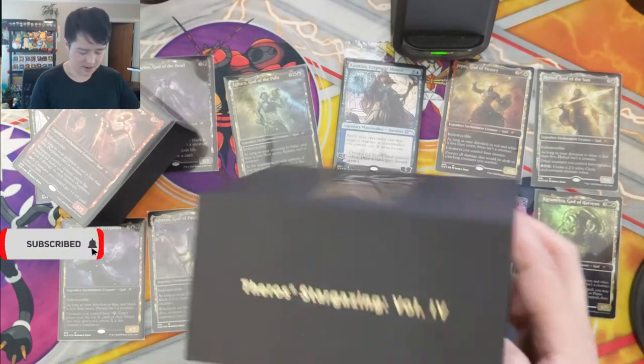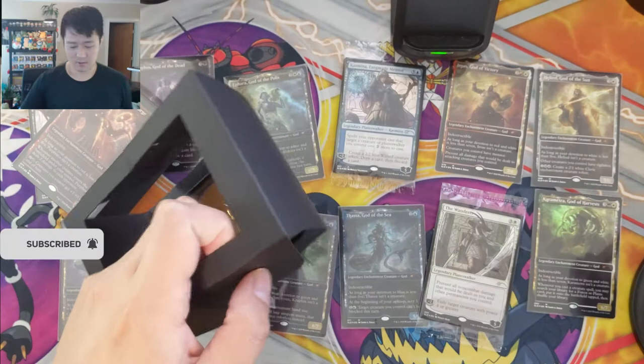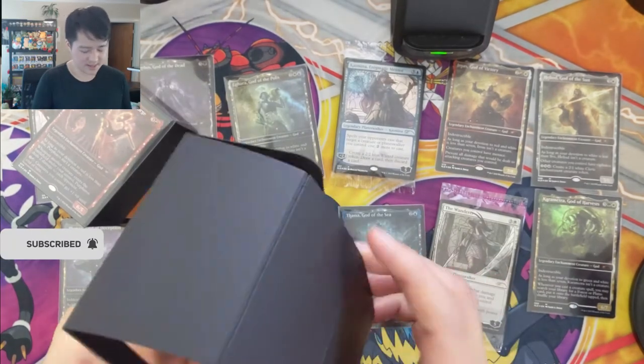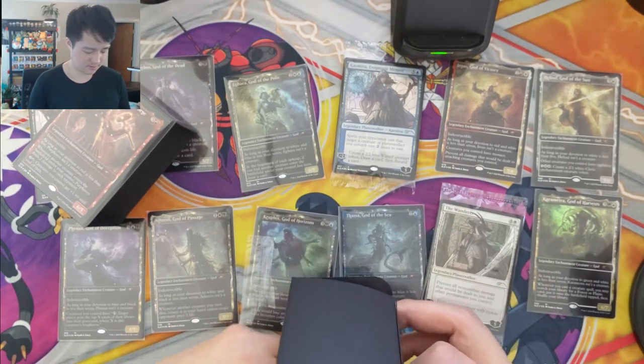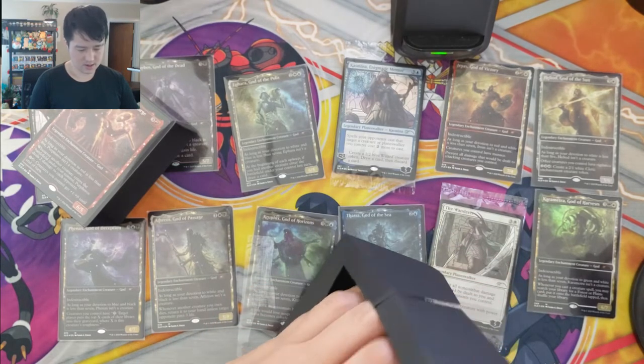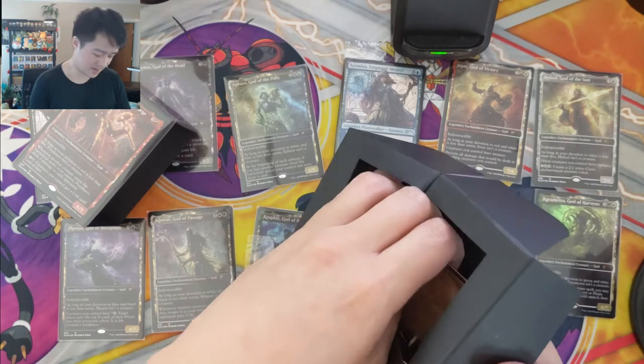What made it worse was Wizards had the right idea — they'd send some Theros stuff as compensation — but then they bungled it. First they sent people booster boxes, then said it was a mistake and they meant to just send a pack. Obviously that's not going to go over well, unless you're one of the people who got the booster box.